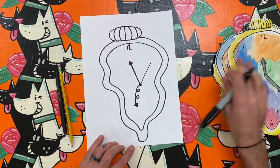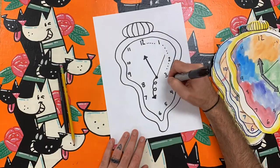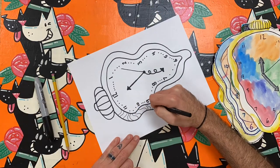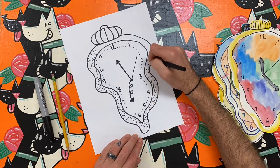You can make decisions like that too. The last step is to add the numbers around the clock. I kept this detail normal, just using the numbers 1 through 12, but I could have changed things to make my clock even more abstract if I wanted.